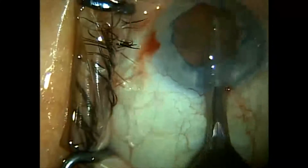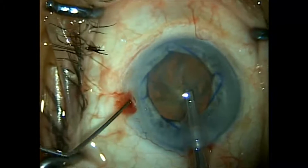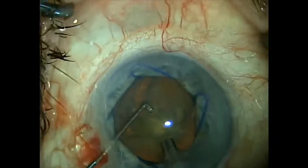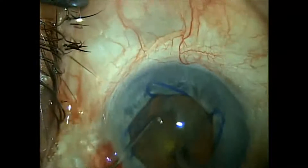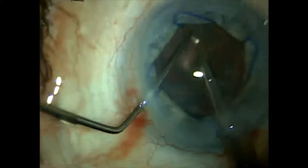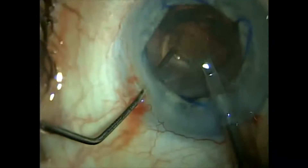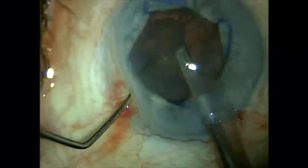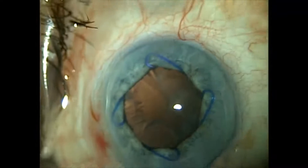We use an AMO Signature phacoemulsification system. Our phaco handpiece is the Ellips FX handpiece, which is very good at removing dense nuclei. In the interest of time I don't show all the phacoemulsification. Here we've removed the nucleus.